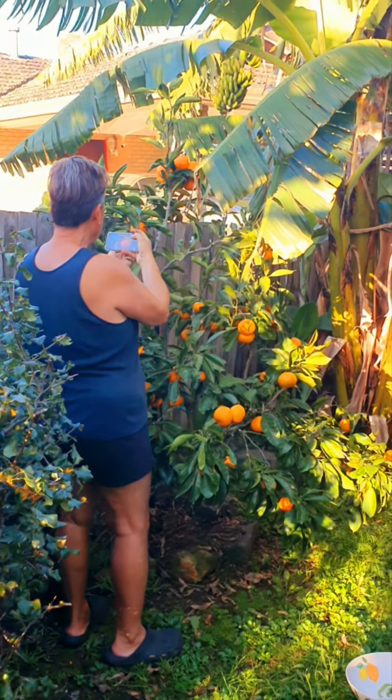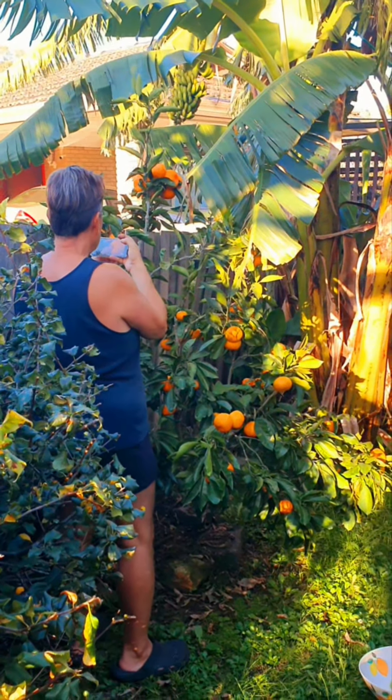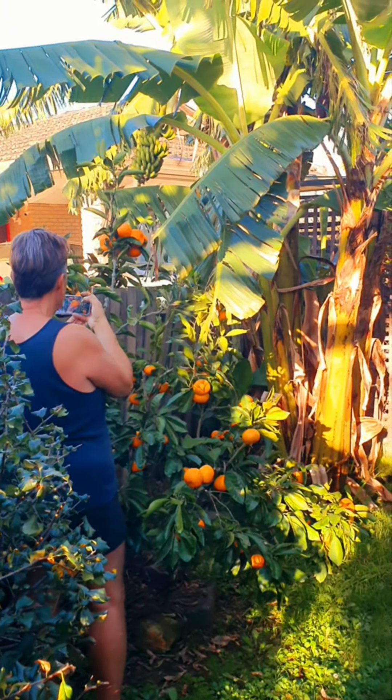That way it'll preserve longer on the counter or in the bowl, instead of ripping it off with a peel hanging off. All right, so that's our tip.